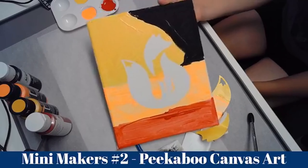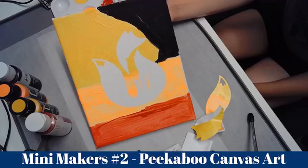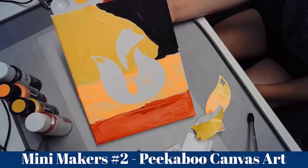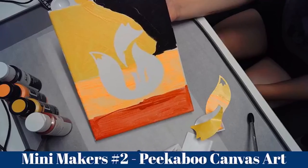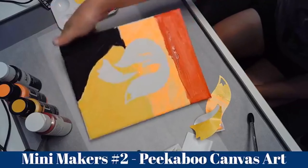This is peekaboo art for your room. And Panda would also like to talk to you guys. I hope you guys had fun — I'm going to hand you over to Panda. Thank you.